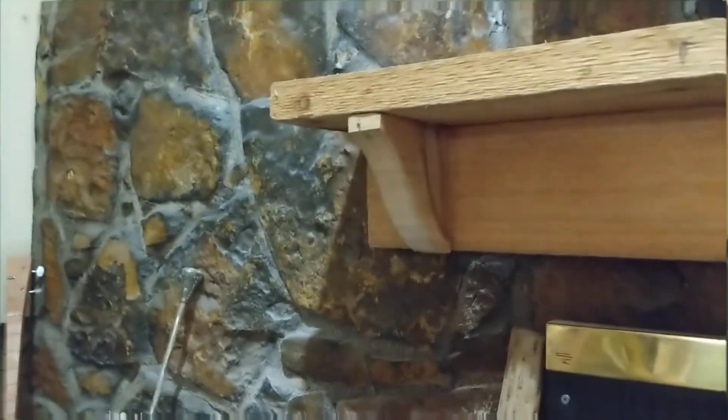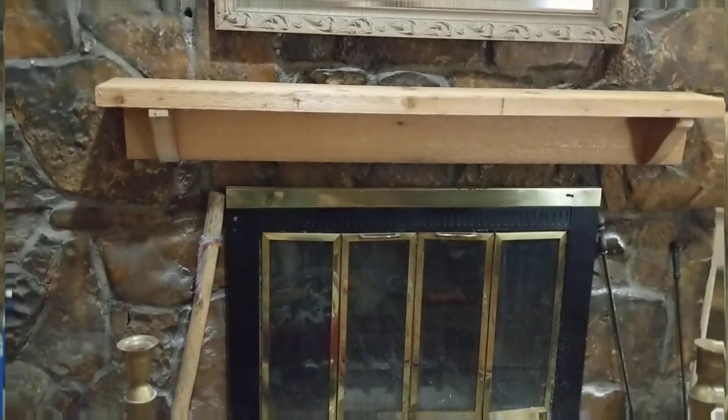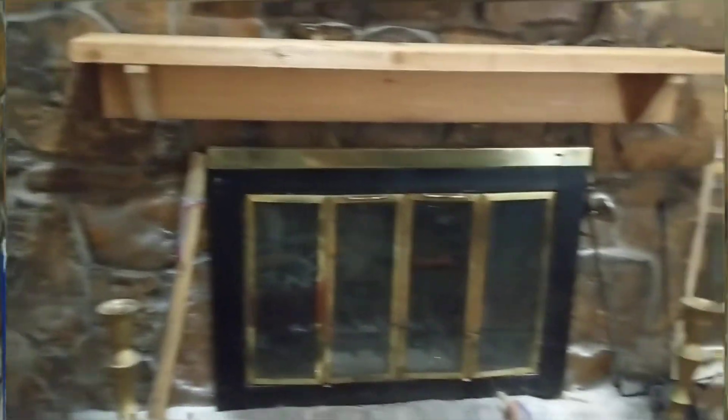Got it all bolted up, and I put those pieces where the bolts were — so we've got those on there. And there we go — a rustic fireplace mantle to go with our rustic fireplace here.